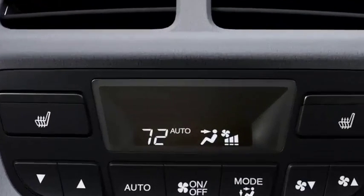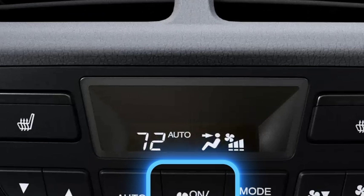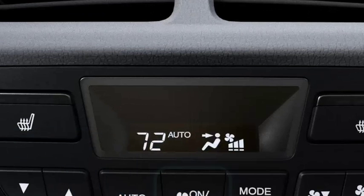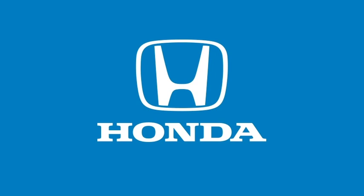With Rear Climate Controls unlocked on the front panel, rear seat passengers can adjust the climate control to their liking using the Rear Control Panel. The controls are very similar to the front controls. To set the rear temperature, press the On-Off button and then press the Auto button. Then adjust the temperature using the Rear Temperature Control buttons. Turn the system off by pushing the On-Off button.